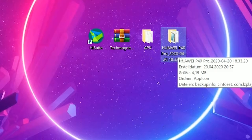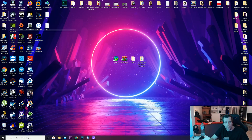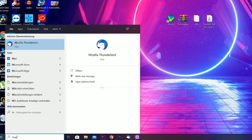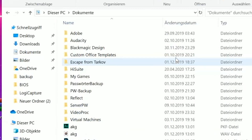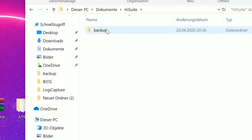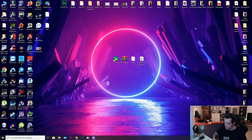First make sure HiSuite is installed on your computer. Then right-click the Huawei P40 Pro backup folder with the date, copy it, and go to your computer. If you don't have a shortcut on your desktop, enter 'My PC' into the Windows search. You'll get to your PC, find the Documents folder, then the HiSuite folder, go to Backup, and copy the extracted folder in there by dragging and dropping it.